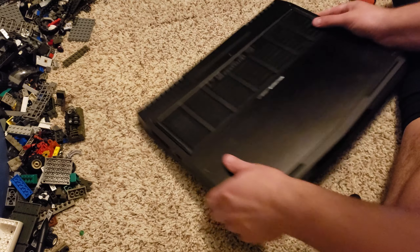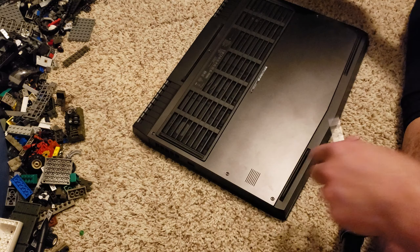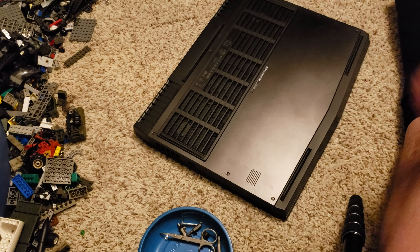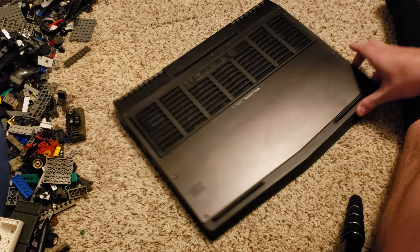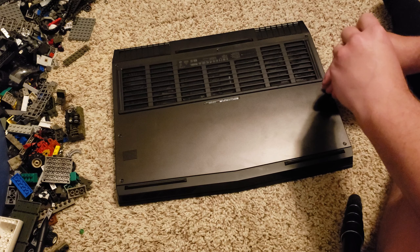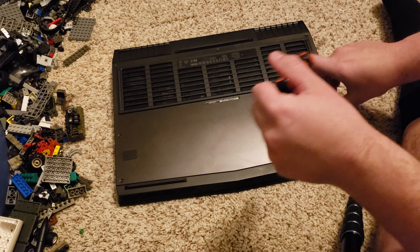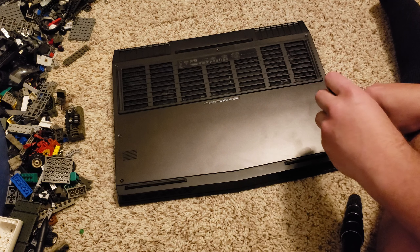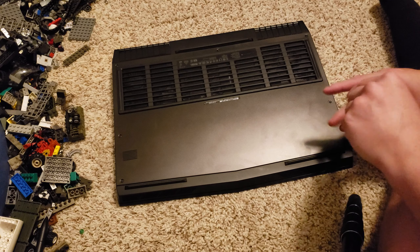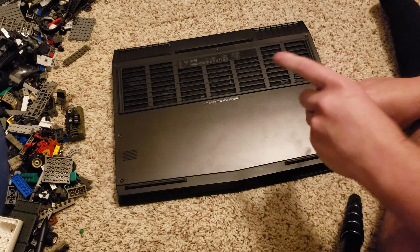So I'm just going to flip it over like so. I have a magnetic bowl to store the screws in. I'm going to show you how to do this. There are screws all across this, so you're going to start off by removing the screws. Always make sure to contain the screws in something — my magnetic bowl is what I use.